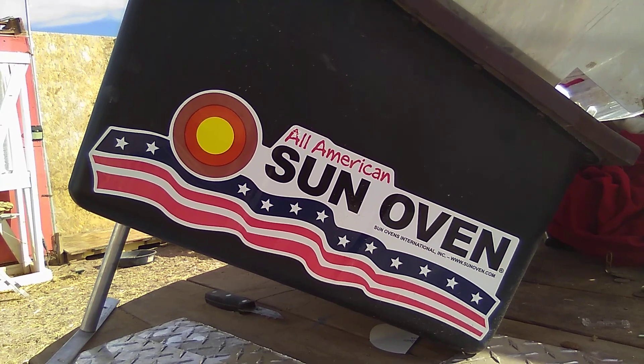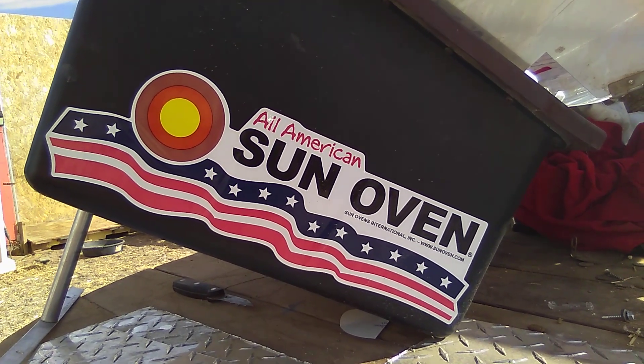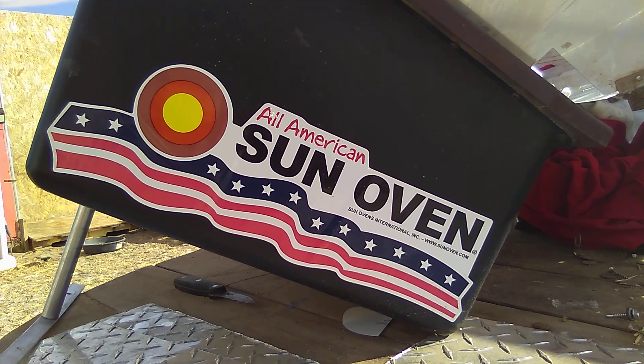Good morning party people! I just want to make a quick video about cooking with the Sun, which is something I do a lot of.